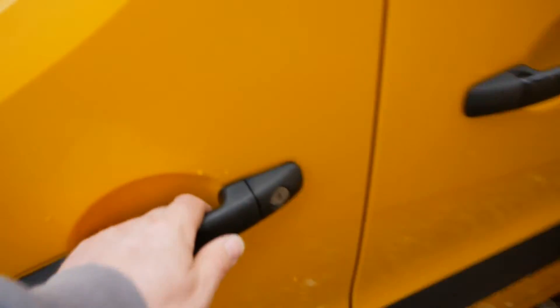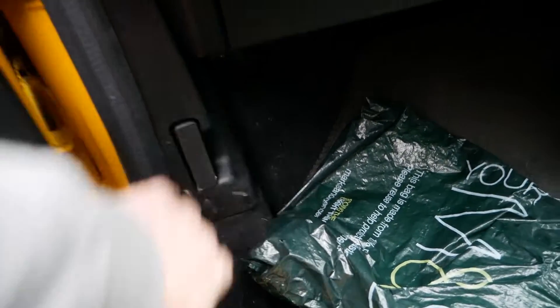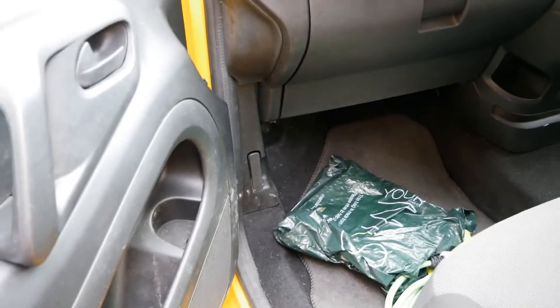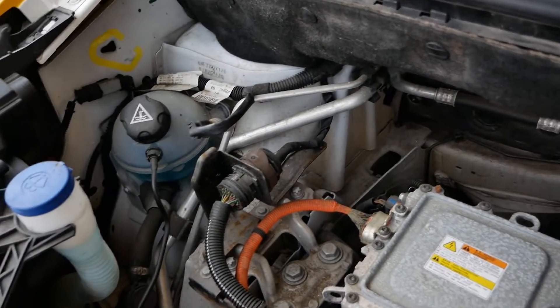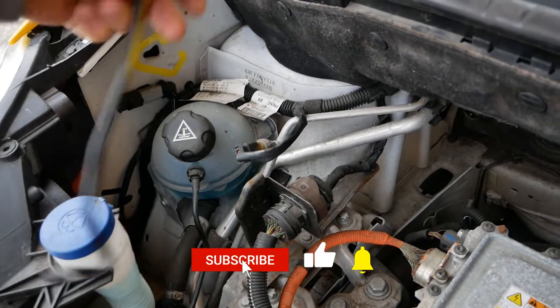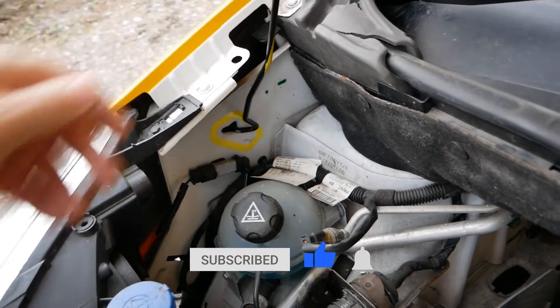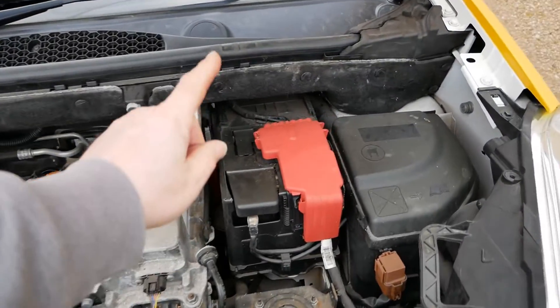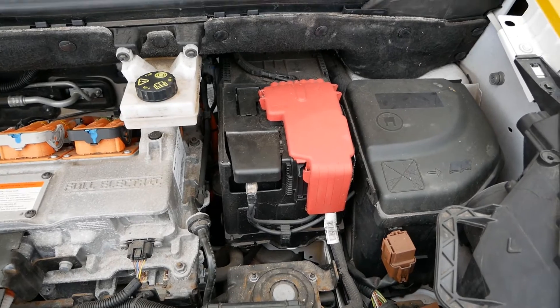Before you disconnect the battery you're going to want to unlock the doors and probably leave a door open as well. Then from the passenger side, release the bonnet catch and open up the bonnet. The bonnet stay goes in that little hole over there, and on these vans the 12 volt battery is here inside this plastic box — they are a little bit awkward.